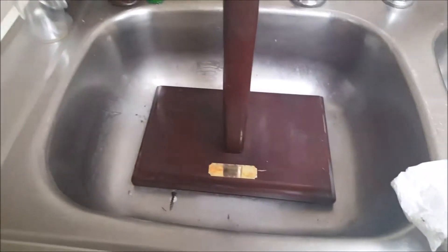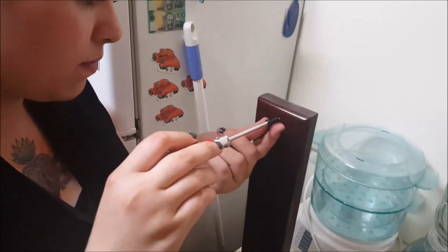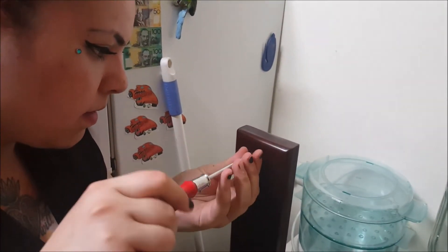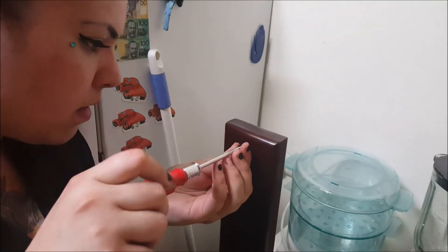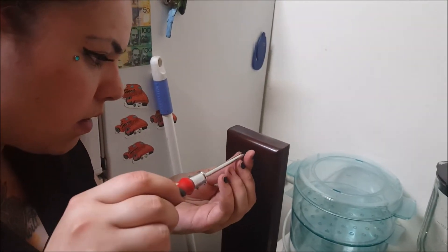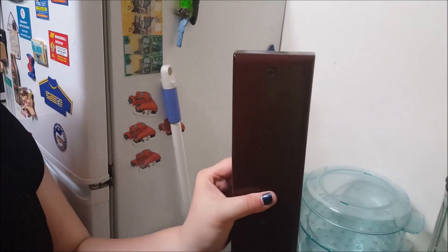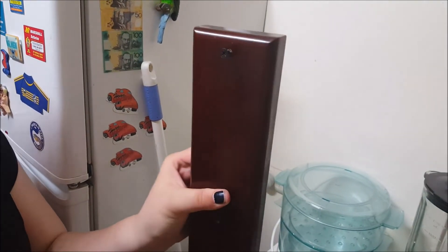I just cleaned it, wiped it down, and sprayed it with a bit of furniture polish just to make it look really nice and new again. Then I took the existing screw and put it back halfway into the hole I'd originally taken it out of. This will come in handy to hang the skull on — I've only done it halfway so it will stick out just a little bit.